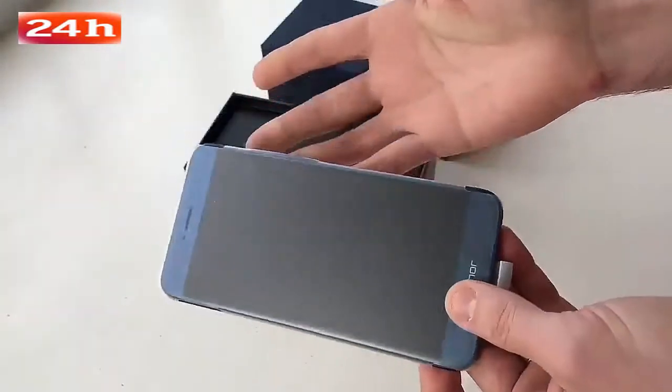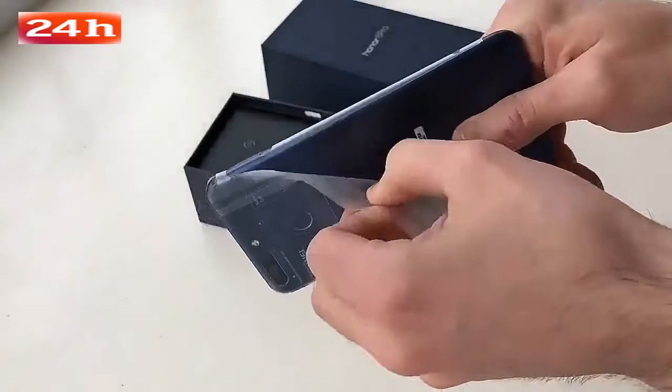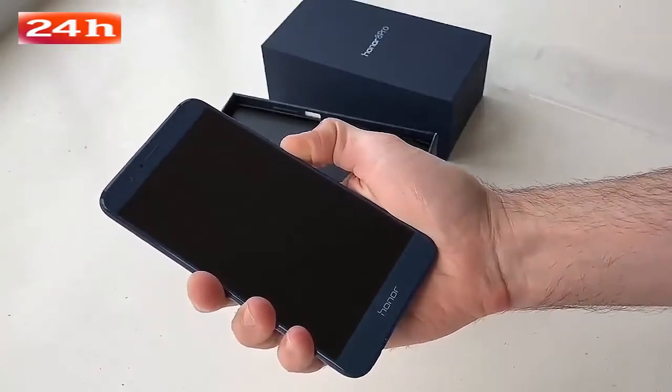At first glance it does look a lot like the original Honor 8, but it's a lot bigger — it's a 5.7-inch handset. We'll just pop that down here for a second to see if it's got any charge in it and then take a closer look at the phone itself.